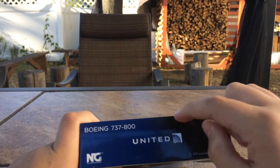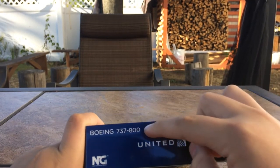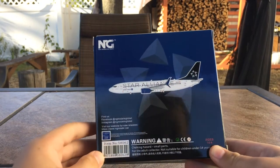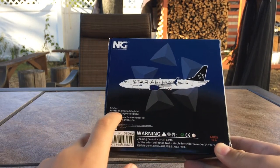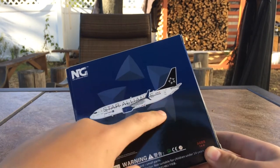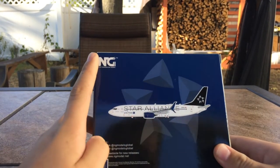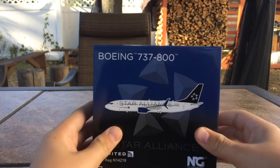Something that I really like is the transition from black to light blue, which looks really cool on the box. And of course on the back, you have all the information, the livery of the aircraft, the Star Alliance logo, and the NG Models logo.